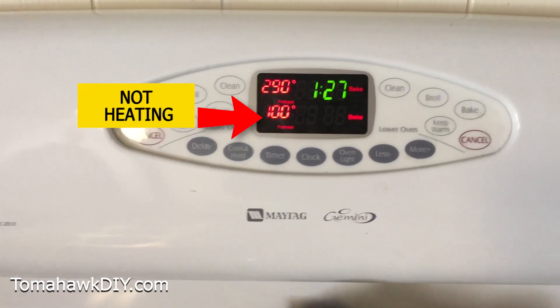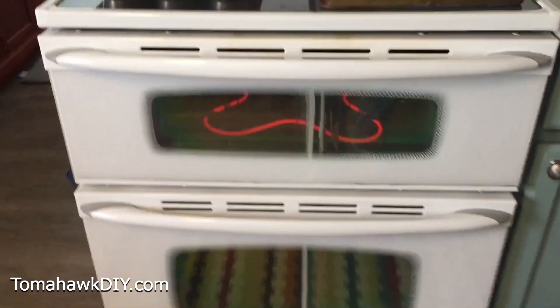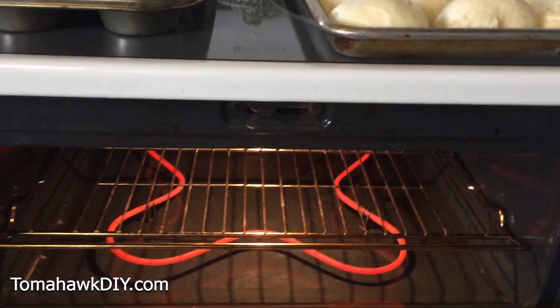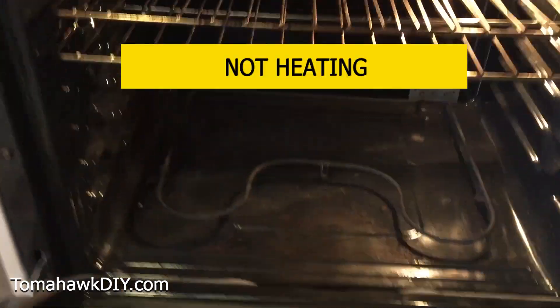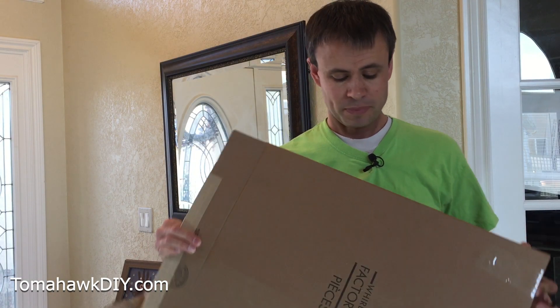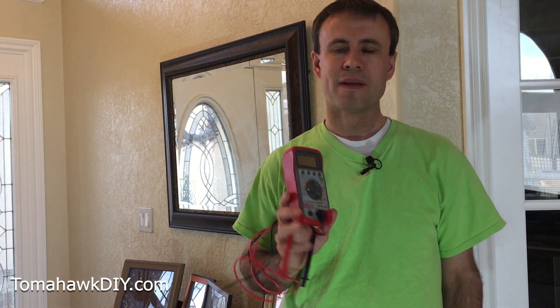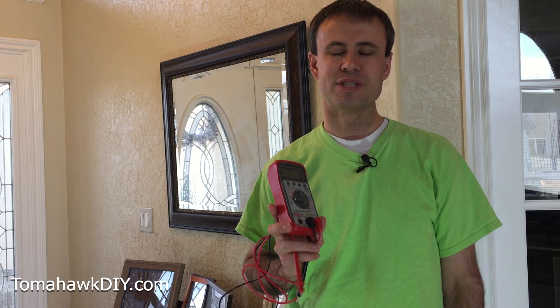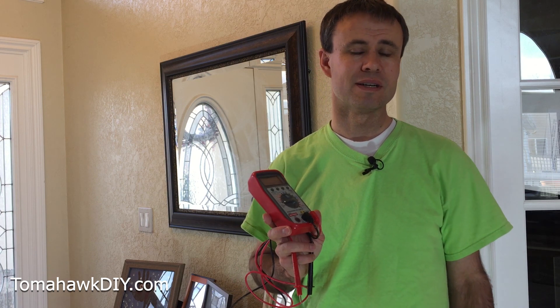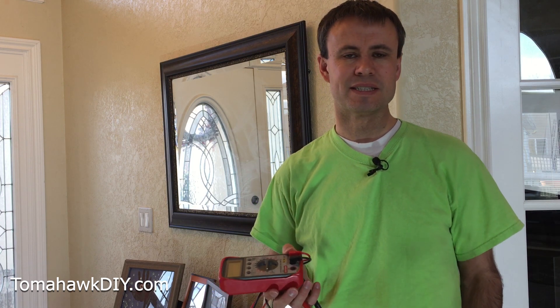You've got an electric oven heating element that you think's gone bad — you've come to the right place. I'm going to show you how to test it and find out if it's good or bad. This one happens to be bad, got some damage right here, and in this box I've got a brand new one. I'm going to show you how to compare the two using a multimeter — a simple, easy-to-use tool. Welcome to Tomahawk DIY, I'm Mike, let's see how it's done.